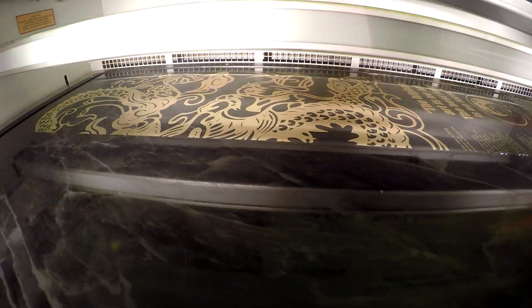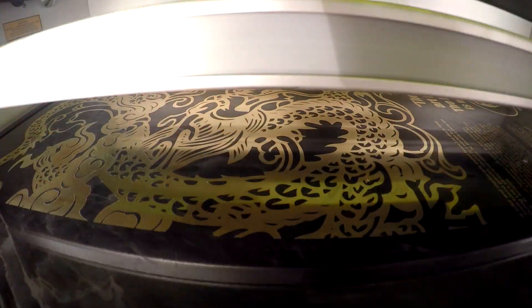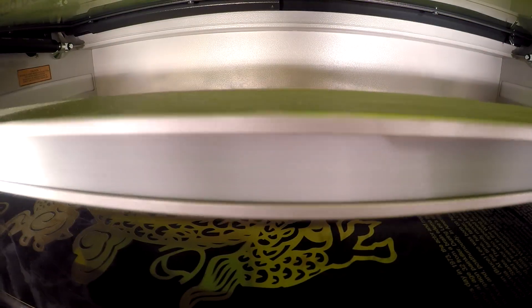Brass is a premium material that results in a lustrous gold finish when engraved. Made from a combination of copper and zinc, it can be oxidized to produce black text. Also available from Trotec is our premium leather brass, which has a small amount of lead and a much higher copper-to-zinc ratio, making it easier to engrave and oxidize to a true black.